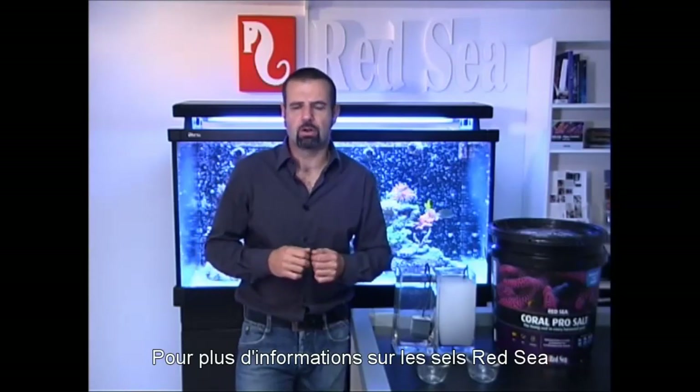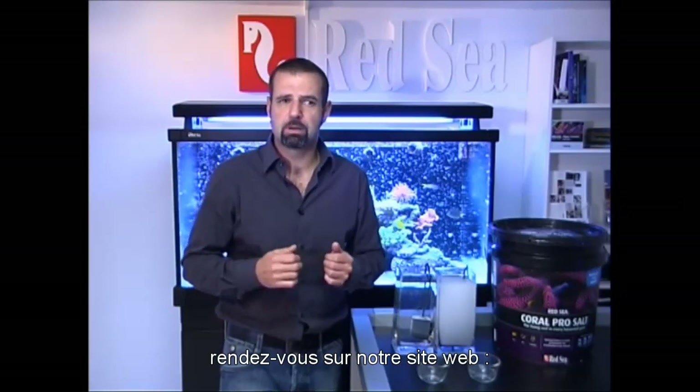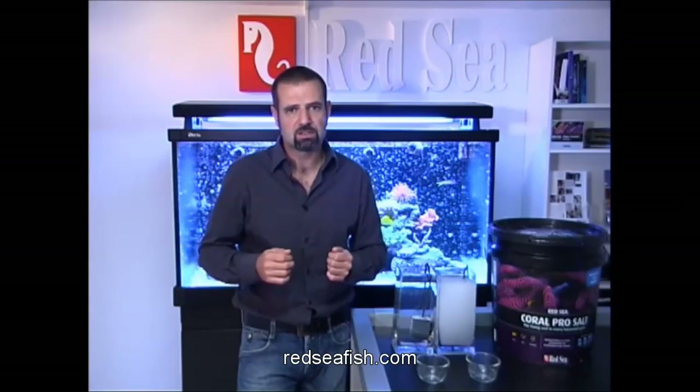For further information on Red Sea salts and our other products, please check out our website at redseafish.com.